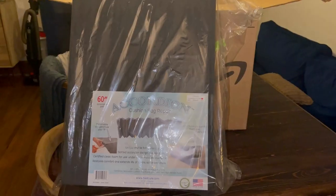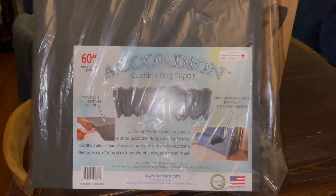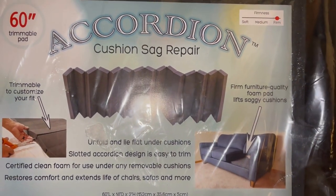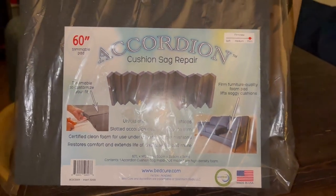Are you tired of sagging sofa cushions that ruin your comfort? Introducing the Stratiform Accordion Sofa Cushion Sag Repair, the perfect solution to bring back the firmness and support to your sofa cushions.